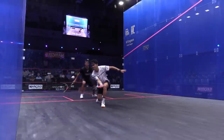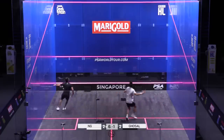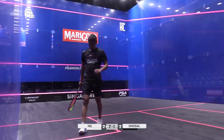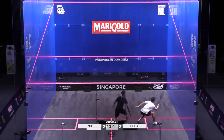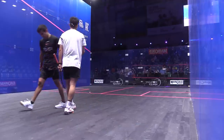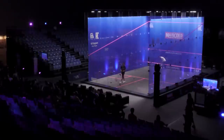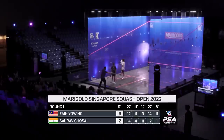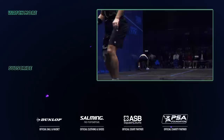Six, one. Just needs to hold his head together here. Seven, one. Massive, massive drop off from Ghosal. Match ball — Eng Yao, nine match balls to take his place in round two. Only needs to use one of them, and look at that relief. Three games to two. What an unbelievable match we've seen here. It's the first men's match of the tournament on this superb glass court — a real treat for the fans who have turned up. 14-12. Ninety-one minutes of absolutely brutal squash. Eng Yao manages to get that fourth game — really was unbelievable stuff from Eng Yao.